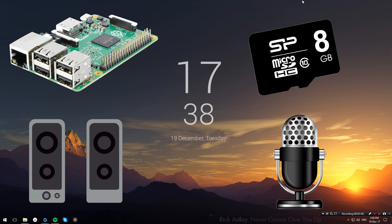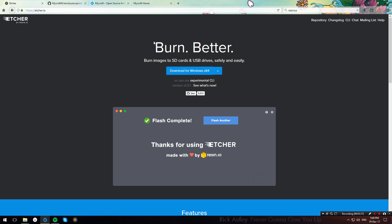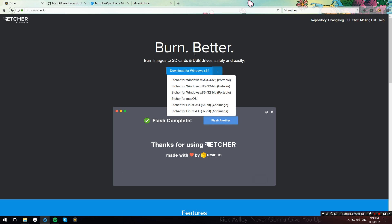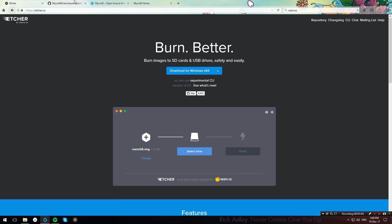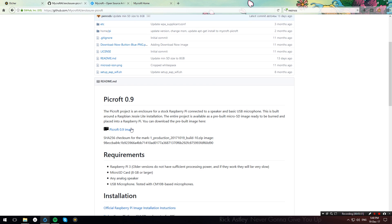If you don't have a USB microphone but have a webcam, you can instead try and use the webcam. On the software side, we're going to need Etcher, which is an SD card image burner that we're going to use to write the Mycroft image onto our SD card. If you don't have it, go ahead and download it — I have the link in the description below. You'll also want to go over to the Mycroft AI GitHub and download the Mycroft image, which I also have linked in the description below.